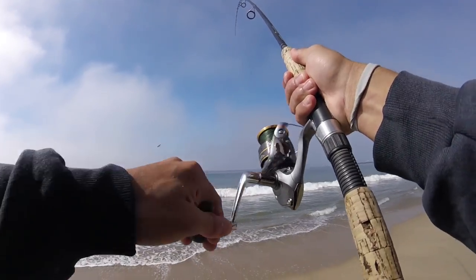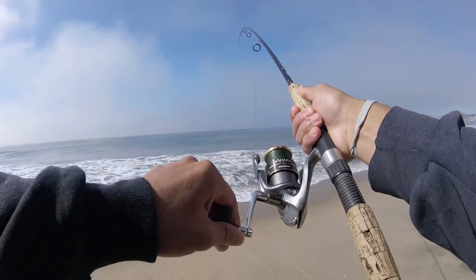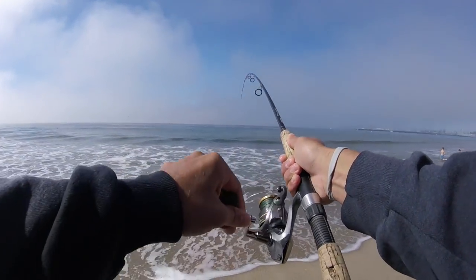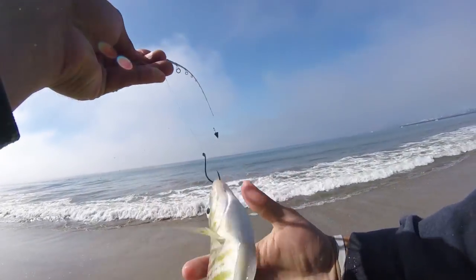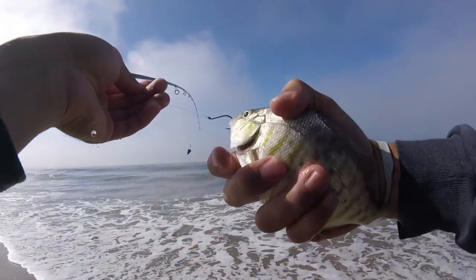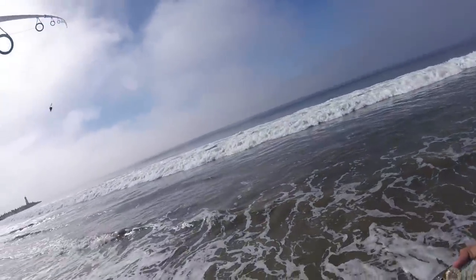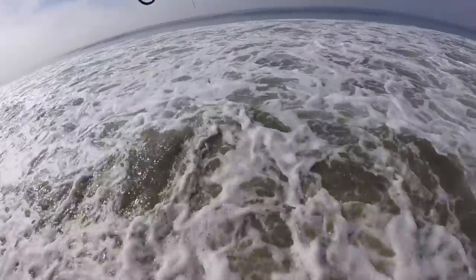Fish on! I don't think there are very many big ones around today, but at least we're catching some. A little bit bigger than the last one. There he goes — we'll let this guy go. Hope he grows up to be a three pounder.